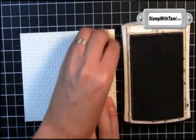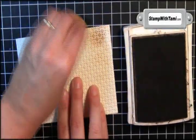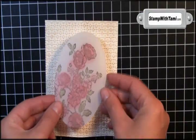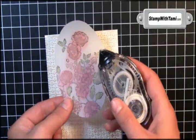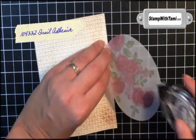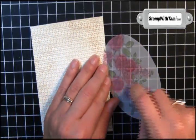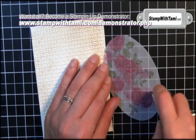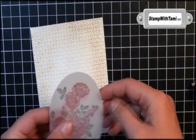Next we have creamy caramel ink and a stampin' sponge — just rub it right over the top. I left the center because we're going to cover that. So I attach this with snail. Now be cautious because adhesive will show through on vellum. So when I flip it over, I am going to put the snail as much as I can behind the flowers so it doesn't show through as much.